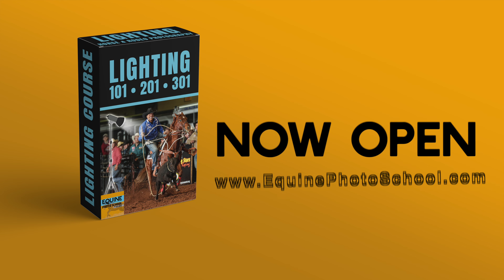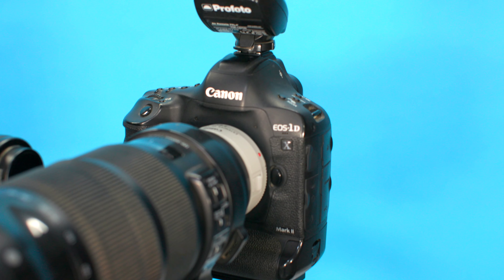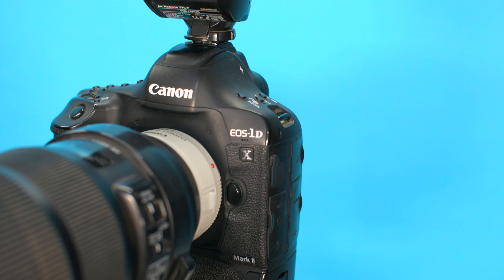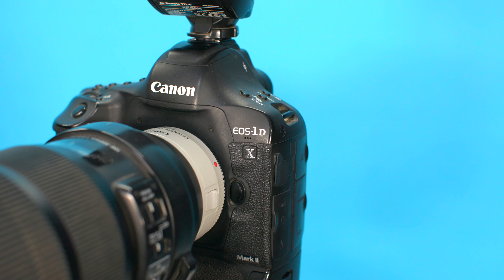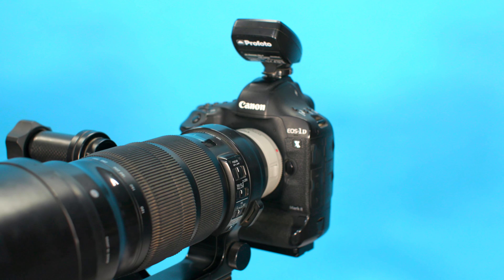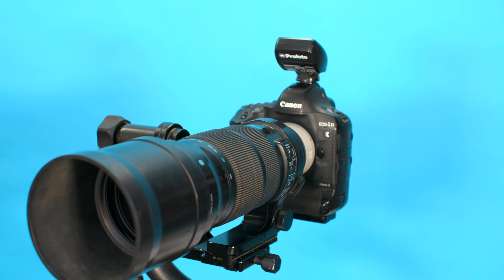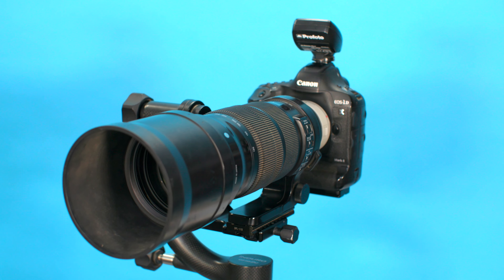In that course I show you the exact layout of all the lights. This whole system is backed by a Canon 1D body — specifically the 1DX2. The 1DX3s are out, and the R3s are out, so if you're mirrorless, get the R3. But they don't have this lens available for the R3 yet, so you'd also need an adapter, which makes the package pretty long and heavy.